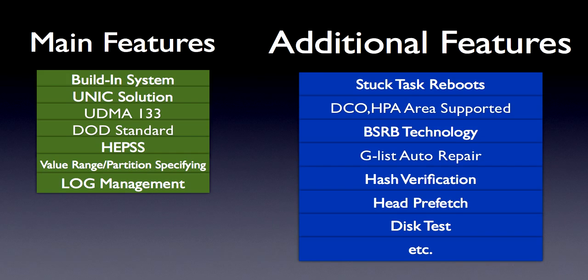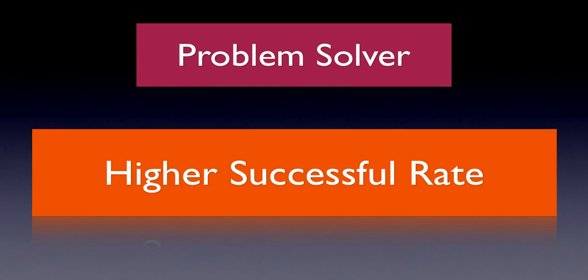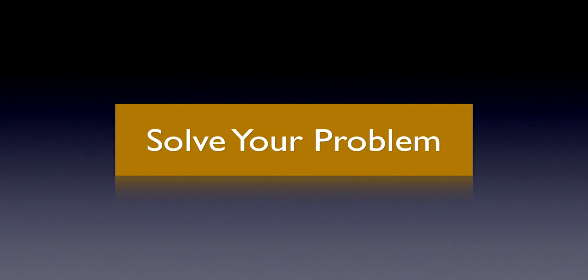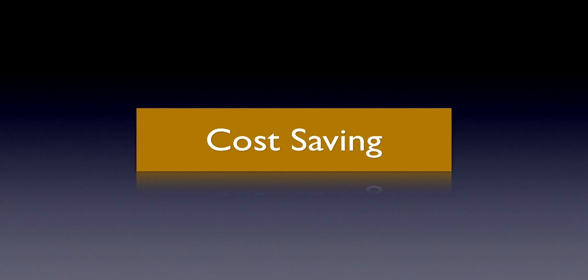With all these features of DataCopyKing, what do you get? You don't just get a product — it's not about advanced technology, design, or solution alone. In fact, it's a problem solver. With its industrial high speed, higher success rate, and easy-to-use functionalities, you get to solve your problems. And that is the most important thing we at Salvation Data really care about — to improve your efficiency, save your cost, and eventually help you meet your success.